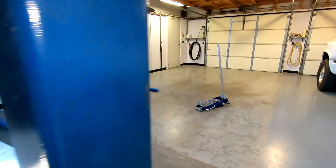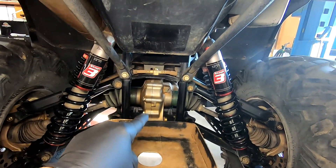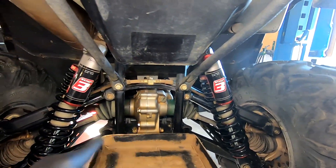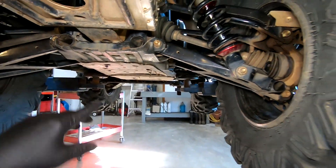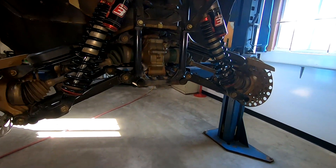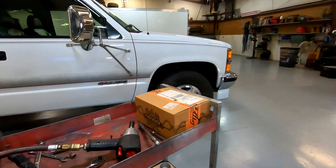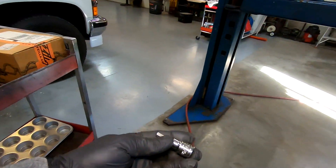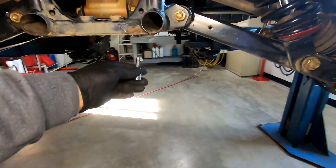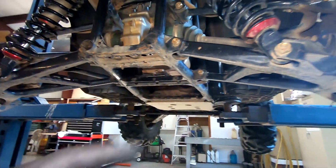Anyhow, we're gonna do the axle seals, and we'll also put new fluid in it — gear lube. We'll drain it down, get new gear lube put in as well. Get this shield off, we'll get this done. Get the wheels off, I got the drain pan down there. You'll need a six millimeter Allen socket. I'm gonna break the drain plug loose and start draining it while I'm pulling these axles out.